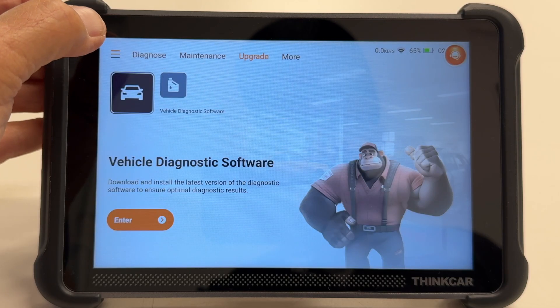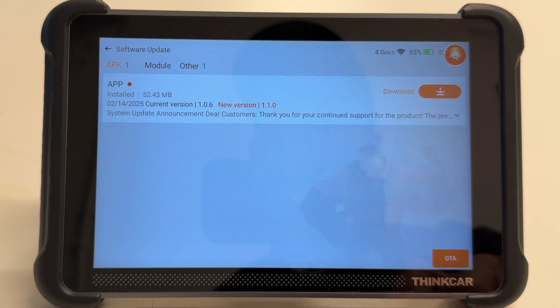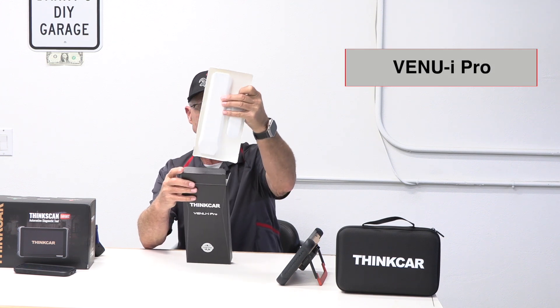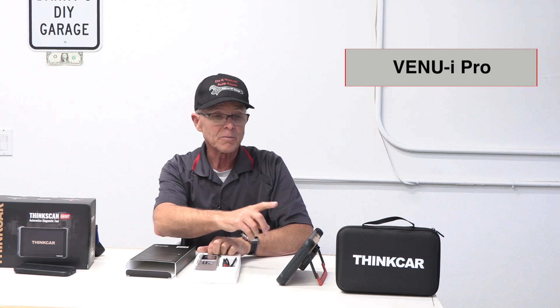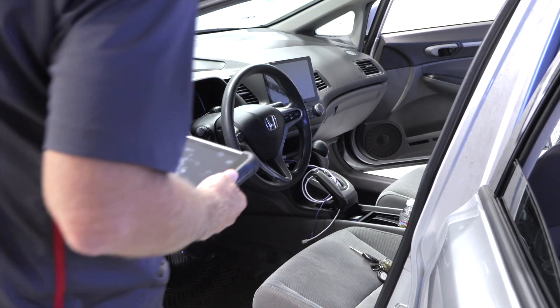Now that everything's updated, we're going to shut this down, restart it, and then take it to the car. Before I go plug in the scanner, there's one more tool I want to show you that I got from ThinkCar. This is the Venue Eye Pro — it's a tire pressure monitor intelligent detector tool. My Honda Element has had a tire pressure monitoring system issue that I've been dealing with for a while, and I refuse to pay somebody to fix it. So my scan tool is going to tell me what's wrong, and the Venue Eye Pro is going to help me fix it. Let's head on over to the car.